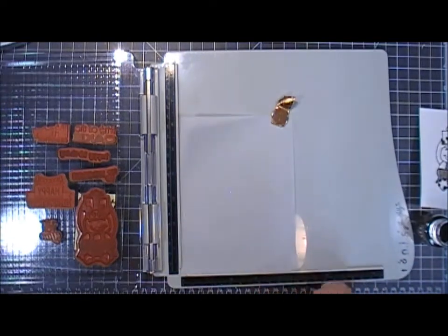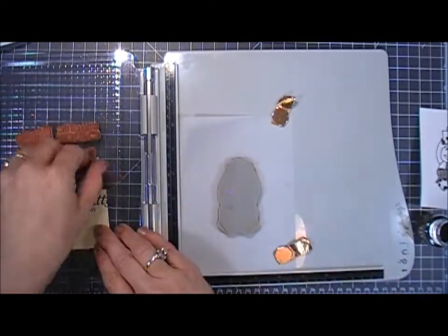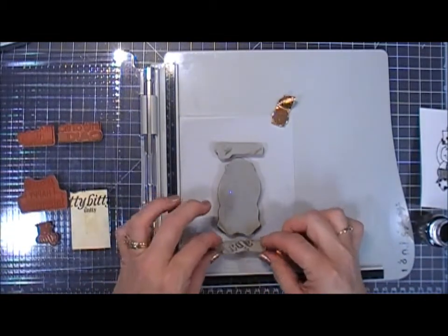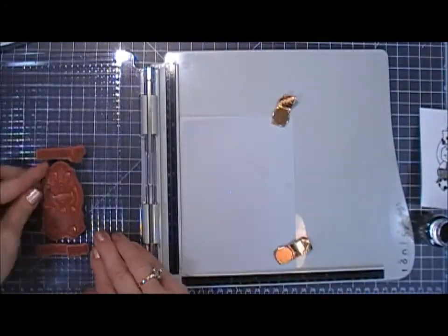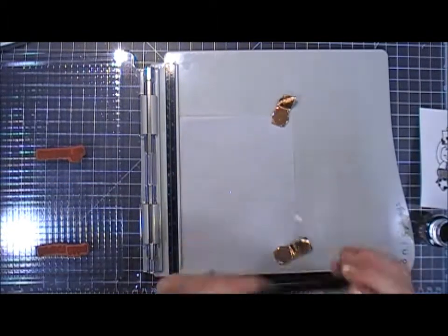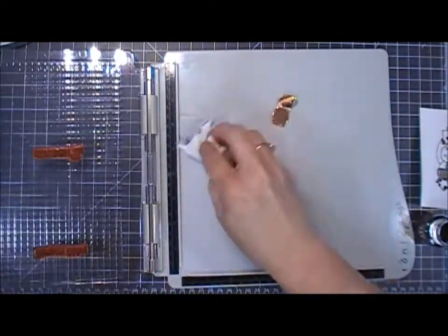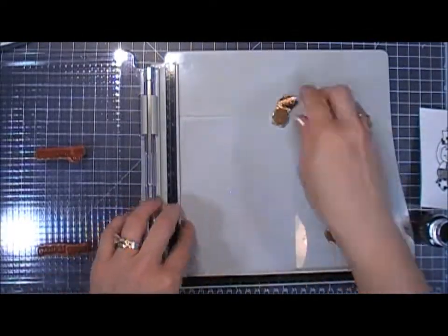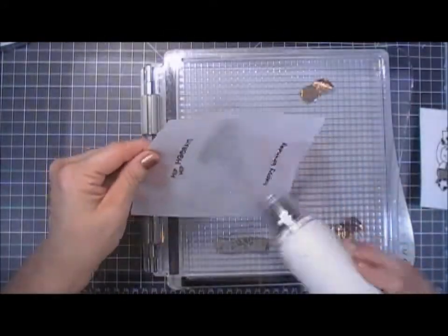Next I'm going to try out some vellum. I'm taking my image and placing it in the middle, then placing the sentiments on the top and the bottom — the top sentiment says 'hip hip hooray' and the bottom says 'happy birthday.' I close the lid, remove my centerpiece, and go in with Versamark ink. I can't forget my anti-static powder tool. I stamped this once and I think it worked out great. I'm going in with the same embossing powder and heat setting that.